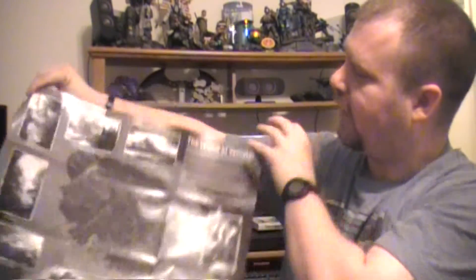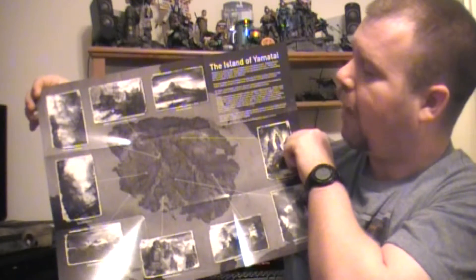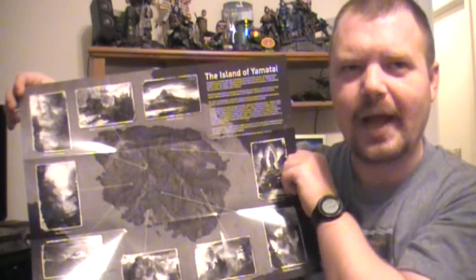Next we have a Lara Croft poster — it's double-sided, so you've got Lara Croft on one side, and then — sorry about that — the map of the island on the other. The island is called something like Yamatai, which is a bit hard for me to pronounce.